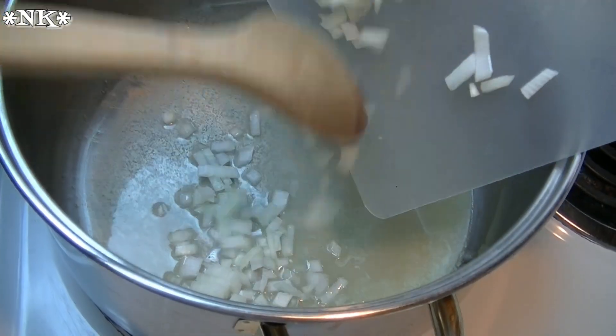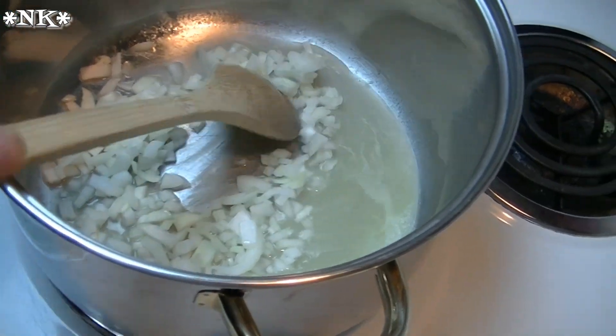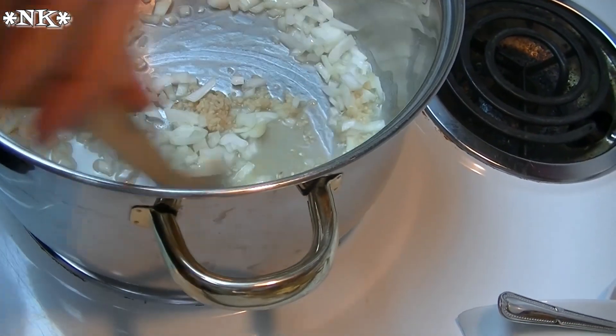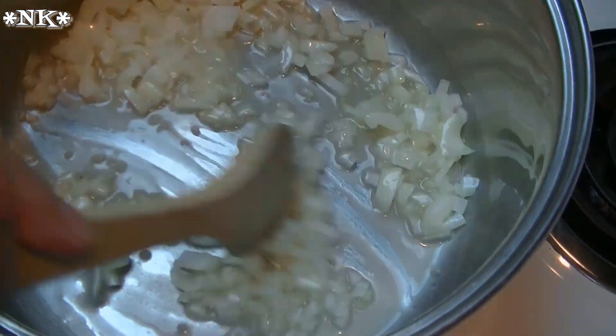I have heated up my butter and melted it. We're just gonna go ahead and start to sauté the garlic and the onion. When it's time to put the rice and the orzo in, I'll be back and I'll show you what happens next.